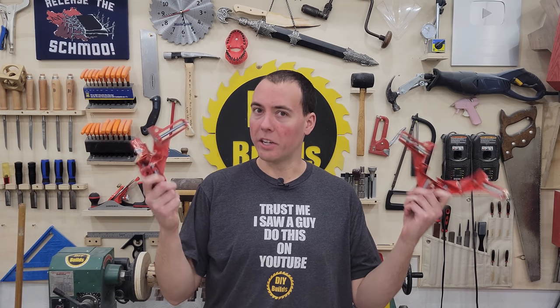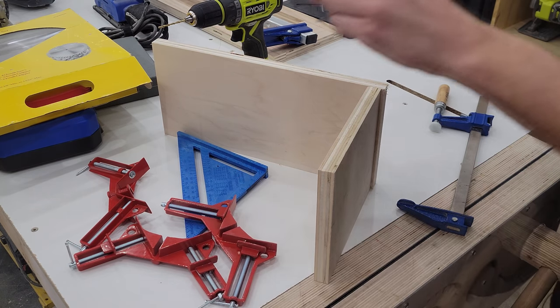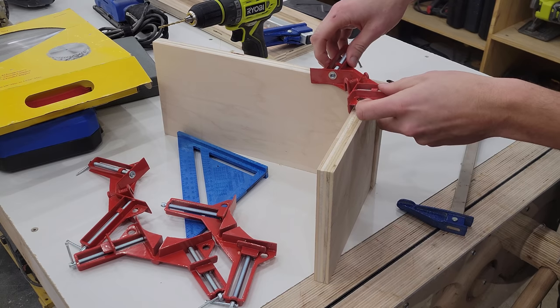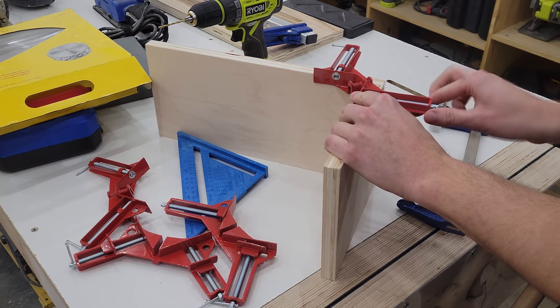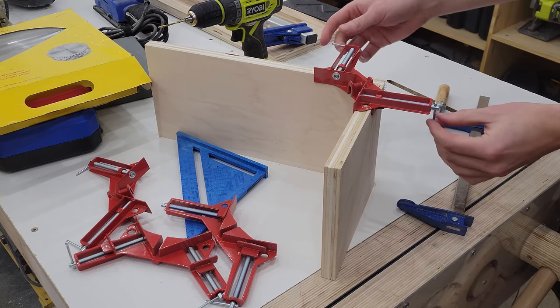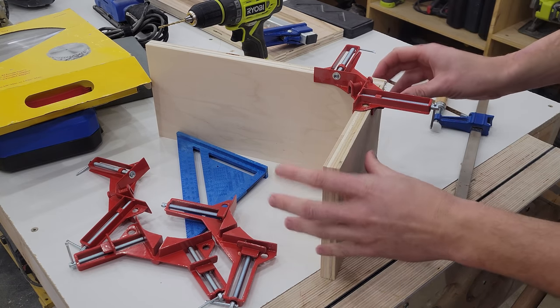We have these corner clamps, which are absolute garbage. You can get all four of these for the low, low price of $20 Canadian, which I think is about $1 American. Now here's why they're trash. So let's say I want to assemble this corner with a few screws. I go ahead, get this clamp ready, set in place. And then I've got to turn this little screw here, turn this little screw here. And first of all, these are the most adorable, useless little screw and handle combination. They're just crap.